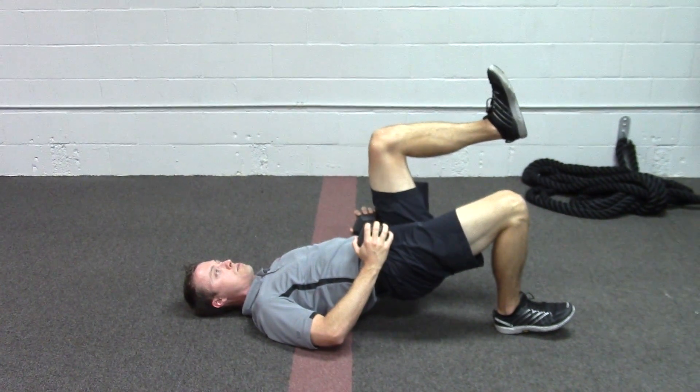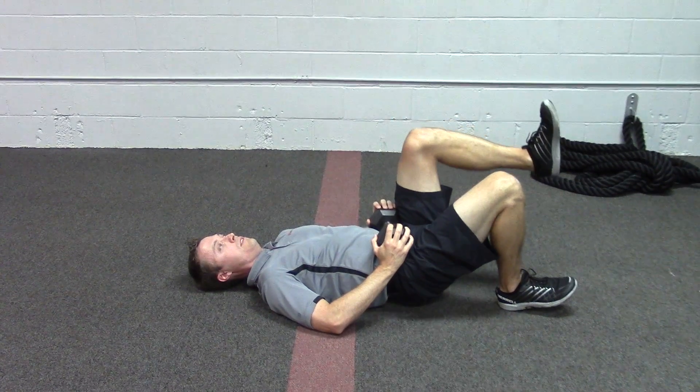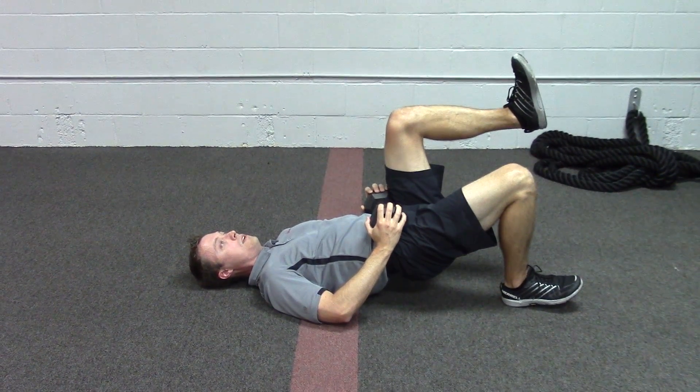As soon as the butt touches, we're right back up — two, three, four, five — and again, two, three, four, five.